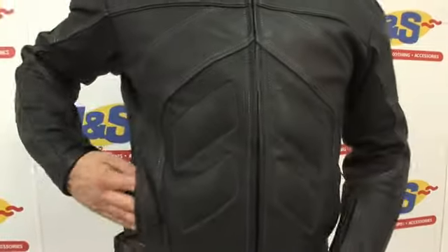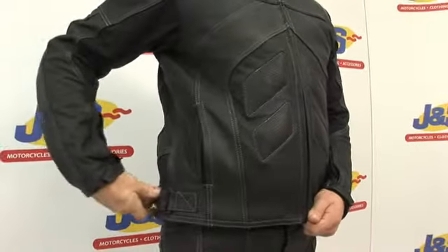Zip up, close, ready to go. Coming to the front of the jacket, you have easy access pockets on the side, zipped for security.